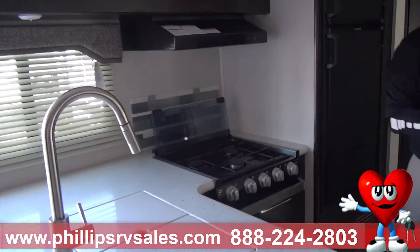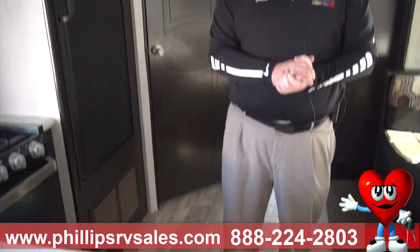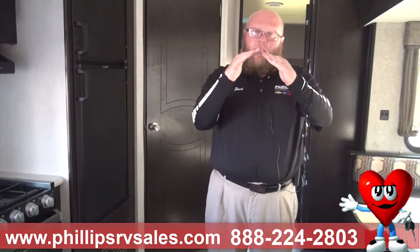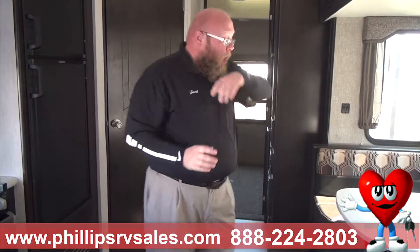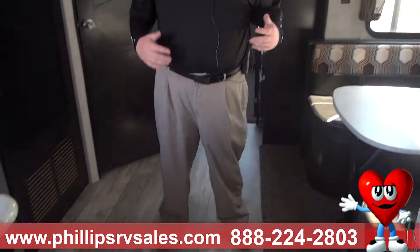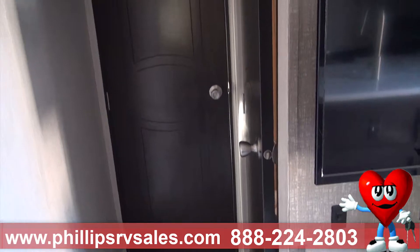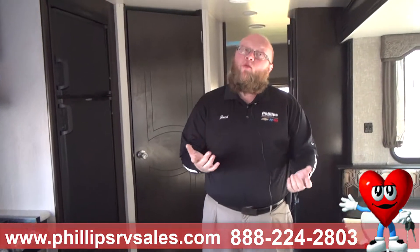The next thing I want to talk about is what I'm standing on right here — the floor. A lot of companies out there are going to use four-by-eight sheets of plywood connected together. The problem with that is, as you're driving down the road, those plywood pieces are going to shake, bend, and warp. Over time they become disconnected and start actually warping underneath of you. What Heartland does is, any camper that is 30 feet and under, this is one solid piece of wood all the way through — no buckling, no warping, no moving. If by any chance the camper is over 30 feet, the seam is going to be in the bedroom underneath the bed, which is a low-traffic area, and there's less chance of movement because it's over the A-frame.